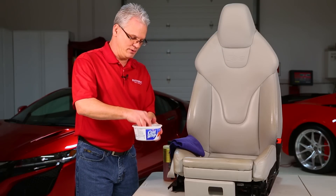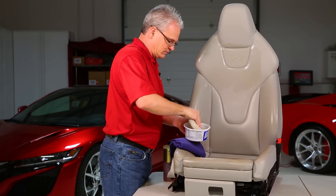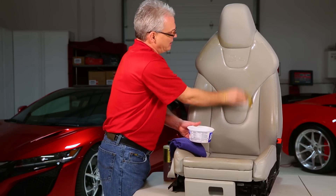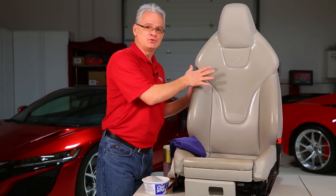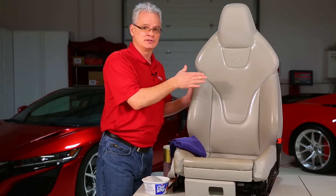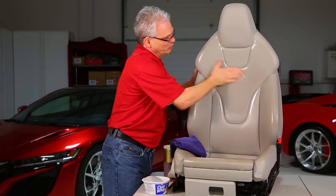We're going to be liberal with how much goes on. Don't be afraid you're using too much — you really can't use too much in this process. After we have everything completely coated, we use the palms of our hands to work it into the surface. That helps warm up the surface and helps get the product into the pores of the leather as opposed to just sitting on top. Around any stitching, make sure to work it in really well.